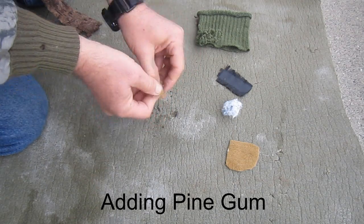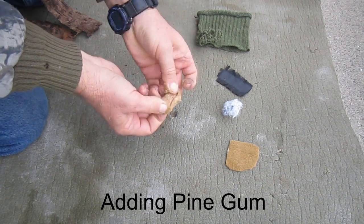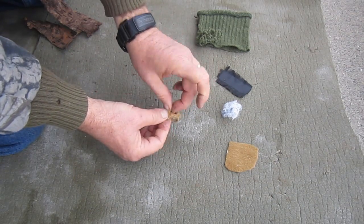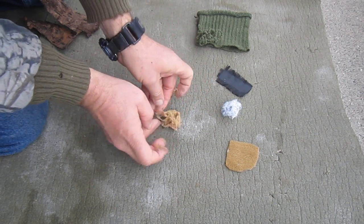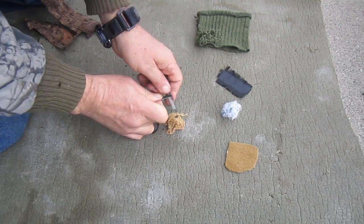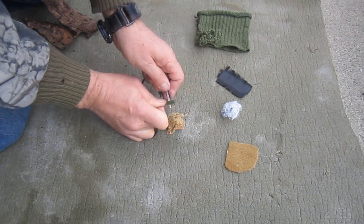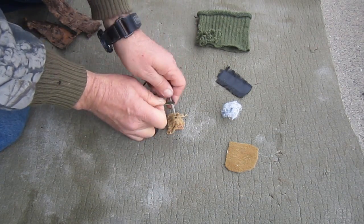Next, I'm going to add pine gum to the polyester nap — the fleece material — and then attempt to light it with the ferro rod. Again, I'm not showing you all the strikes that were required, but I counted them, and it took a total of 45 positive strikes.